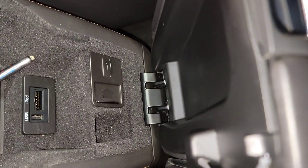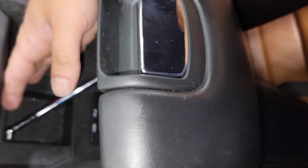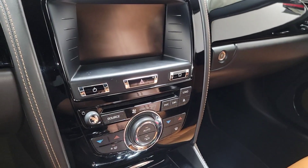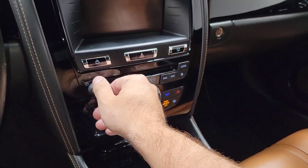Got the USB and iPod input — that's also for putting the key in as well. I think it's just a little tool for the tires. We'll do an engine start-up here in a sec, but let's check out the passenger side.